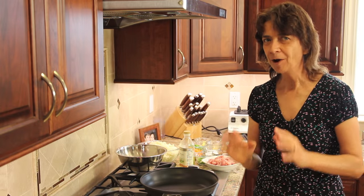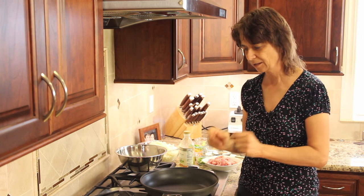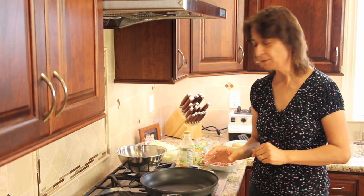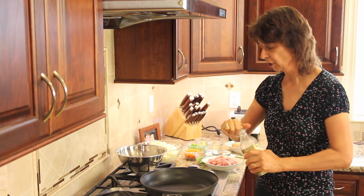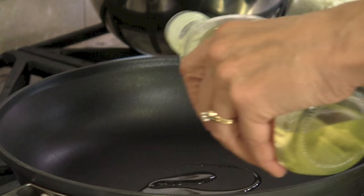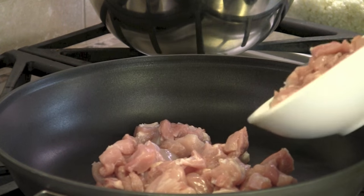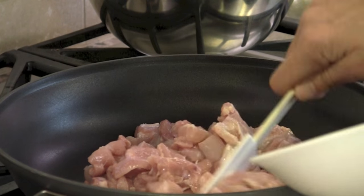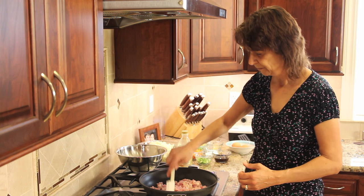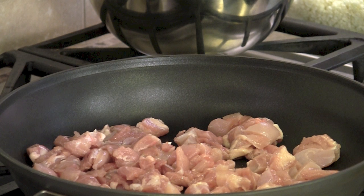Now we're ready to rock and roll, ready to cook. I've got my frying pan here — if you have a wok, definitely bring it out, this is the time to use it. I don't have one, but I'm using a nice big frying pan on medium-high heat. We're going to cook up our chicken. I'm going to add about a teaspoon of sesame oil, let that heat up, then toss in our chicken. The pieces are small so it'll cook up pretty quick — probably five to seven minutes on medium-high. I'm going to season with just a touch of salt.